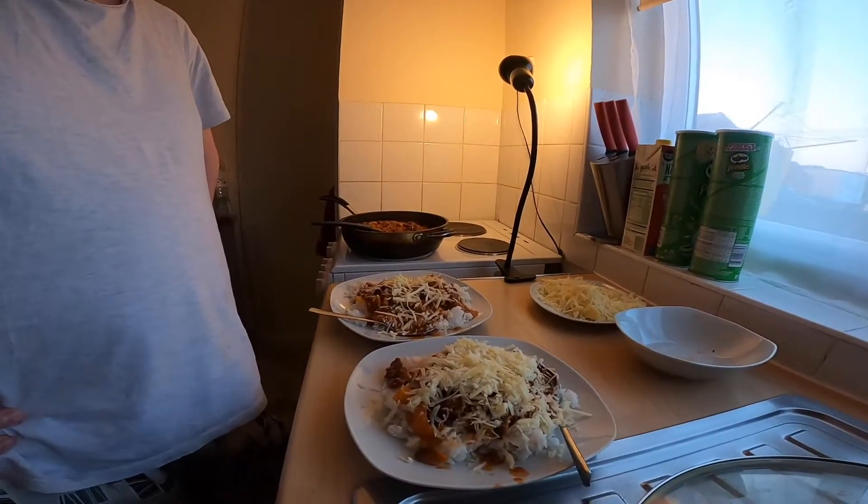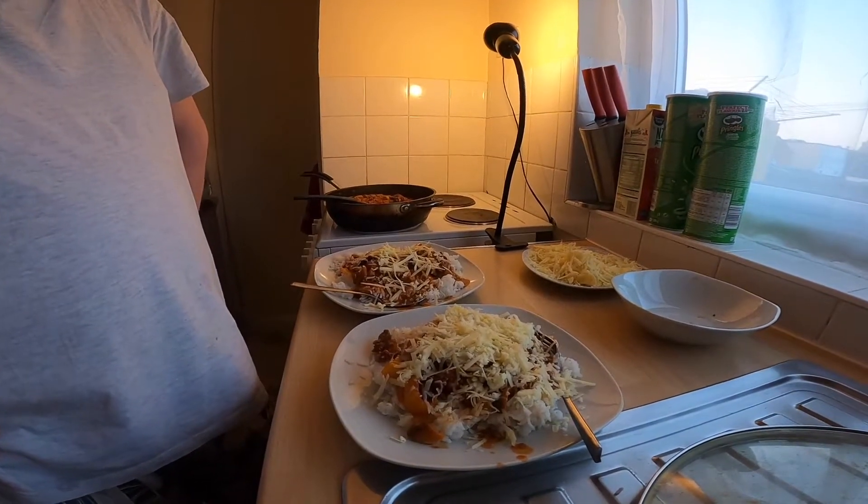Yummy! Chili con carne — nice and quick and easy. This is the chili con carne, guys. My husband did cook our dinner. This is mine and this is for him — very quick and easy chili con carne, guys. Thank you so much for watching. Don't forget to subscribe to our channel and hit the bell notification so you stay updated on our videos. Bye-bye!